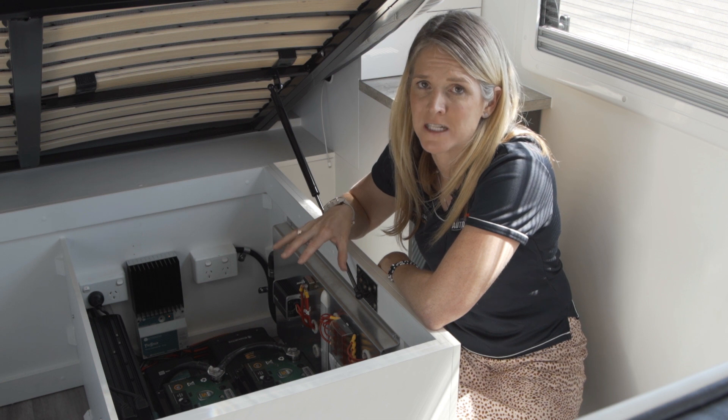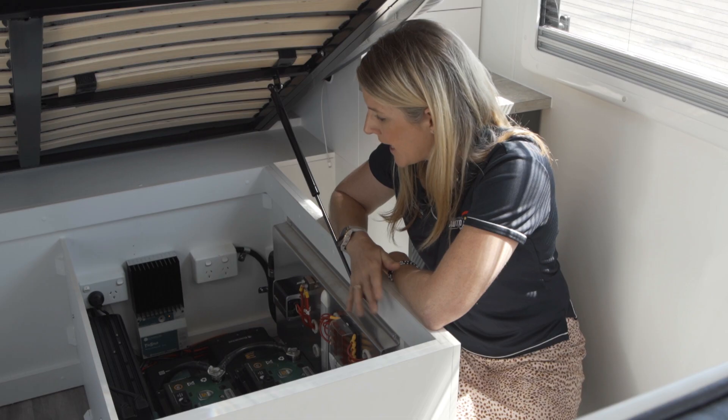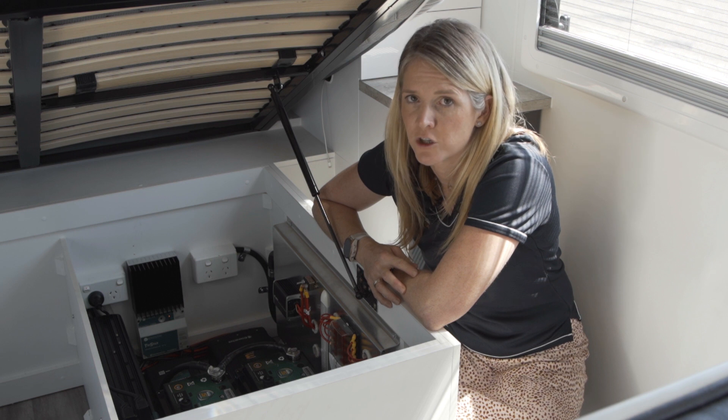First up, the obvious — we've got two big Enerdrive BTEC batteries. They're both 200 amp hour lithium batteries, giving us a total of 400 amp hours of lithium. Over here is the inverter — that's an Enerdrive 2600 watt transfer inverter.